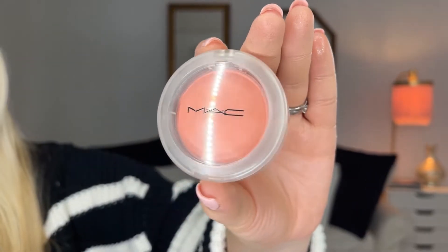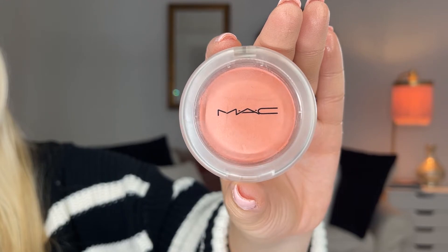The next step in our coral fall look has to be a fun corally blush. I'm just going to take a regular blush brush and apply it that way.